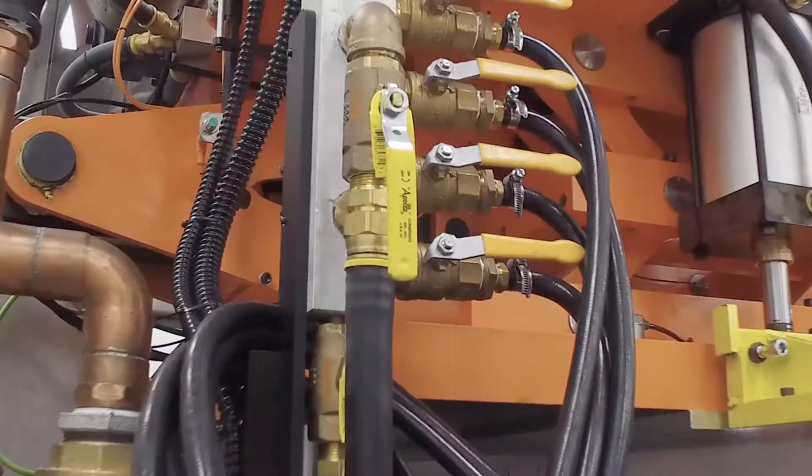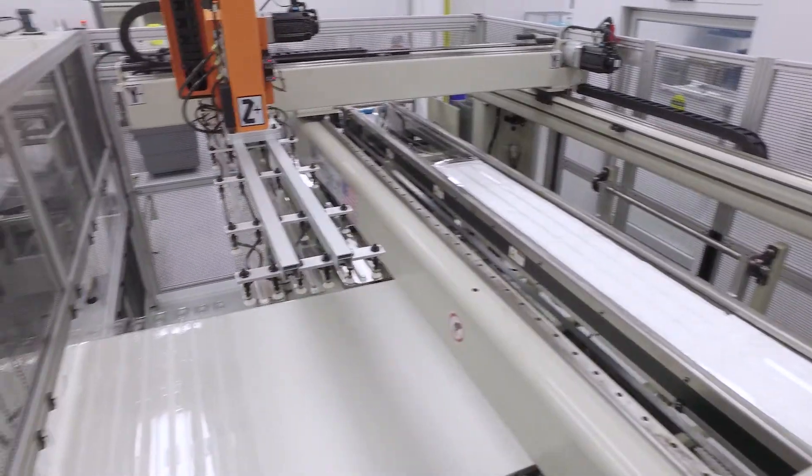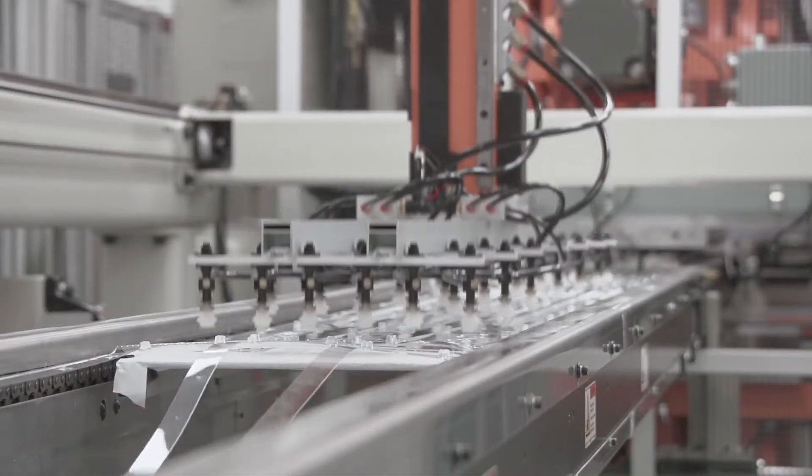The efficiency gained from the Syncorp machine along with the uptime that it provides will definitely help us with our capacity concerns as we go forward. The robotic stacker on the end of the machine further reduces labor and increases cycle time for us, so a lot of things that can continue to reduce costs for our customers.